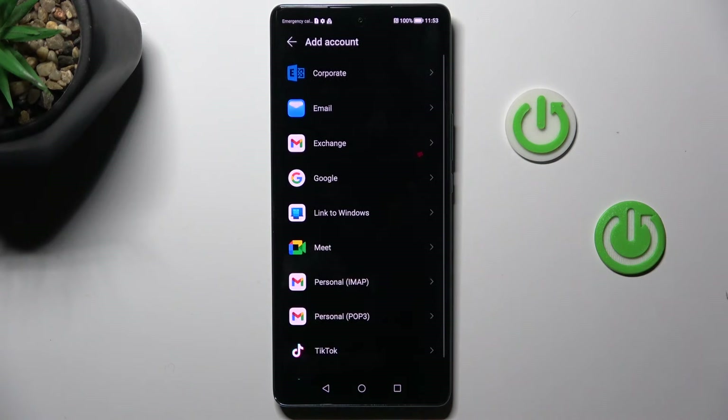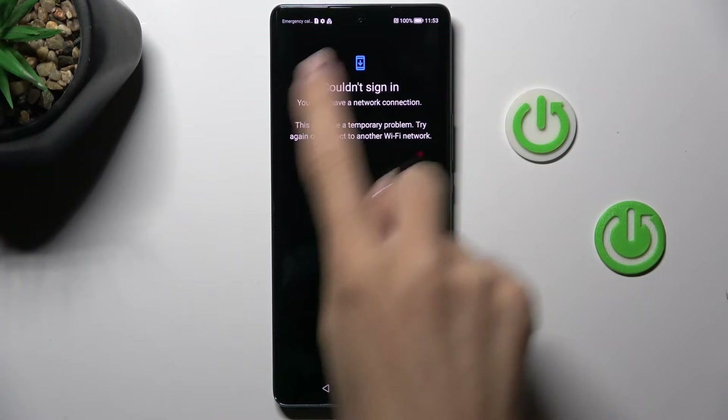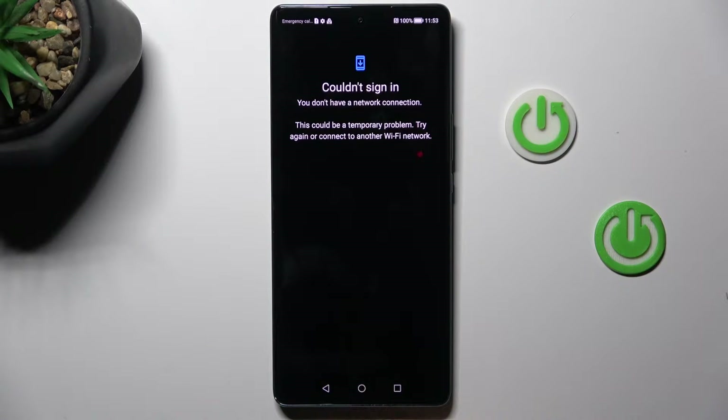Here, tap on add account, but before you add it, just mark Google and connect to your network. As you can see, without a network connection, you will not be able to do it.